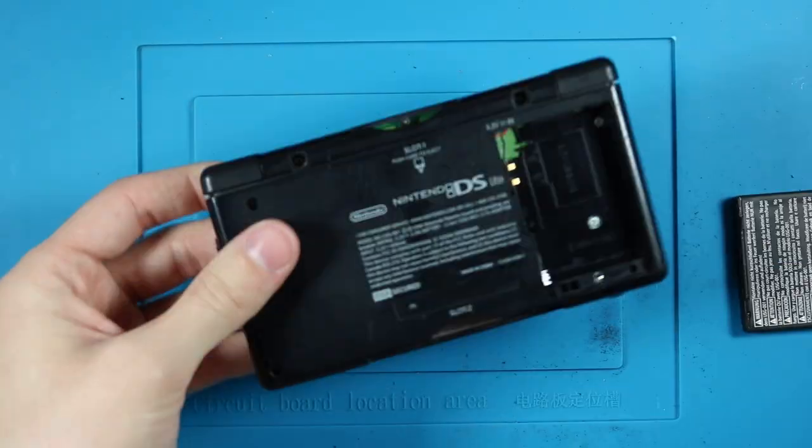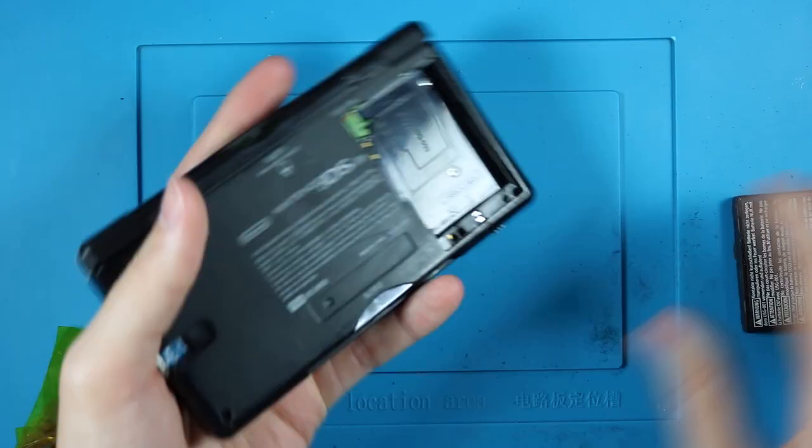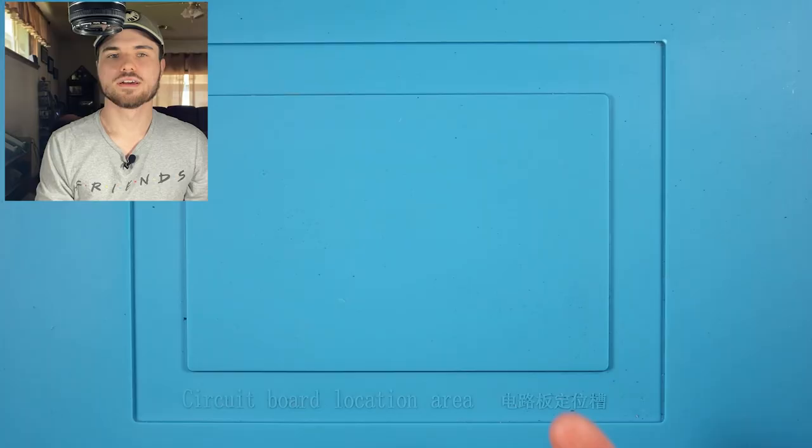Then just put it all back together. I recommend testing it once before you actually screw everything together — just smush it in, put the battery in, set it on the charging coil, plug USB-C in. If you notice the charge light come on on your DS, then you got it all right.